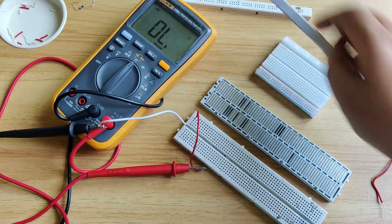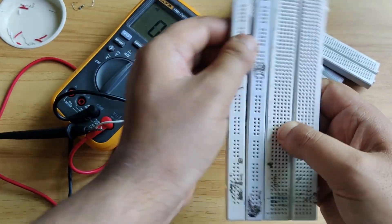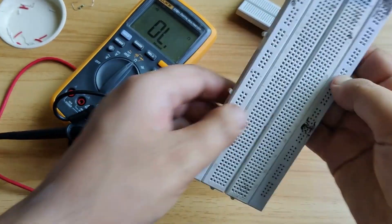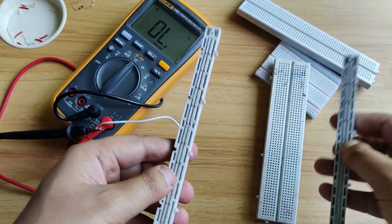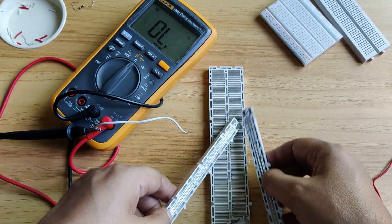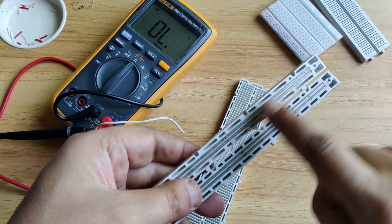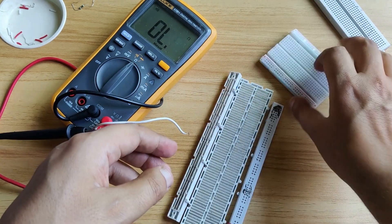Looking at another part of this breadboard, you can see this part is disintegrated from this. Now you can see the difference — the part we saw on the back side was connected vertically, but this part is connected horizontally. The reason behind this is because if we need a supply positive and negative, we bring them here.